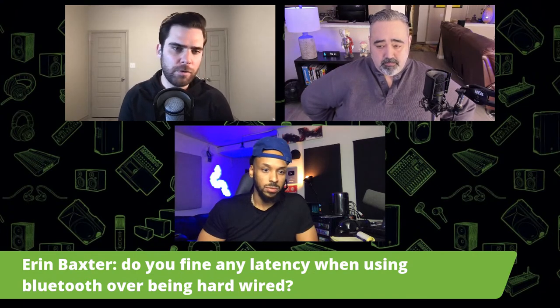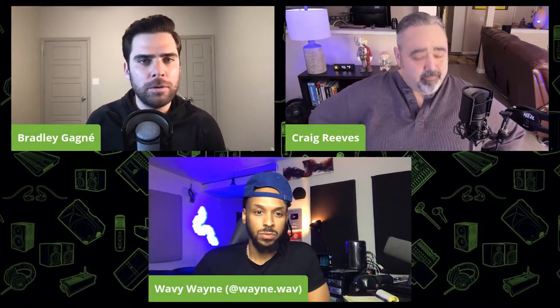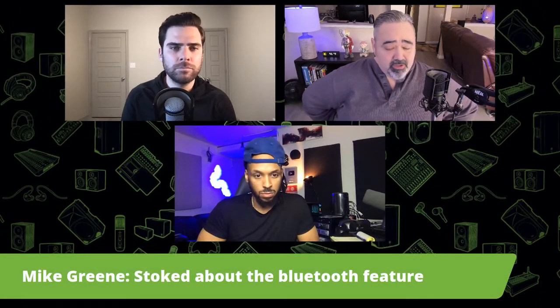Aaron Baxter wants to know: do you find any latency when using Bluetooth over the hardwired connection? Bluetooth has some processing latency — it's not a consistent number, it's going to depend on a lot of things including what chipset your transmitting device has. There is definitely latency there. You want to use a hardwired connection for instances where you're performing against the speakers and latency is an issue. But if you're just listening for sound or pleasure, if there's a 15 millisecond delay between what you do and what happens out of the speaker, it doesn't matter — you're just streaming tracks at that point.